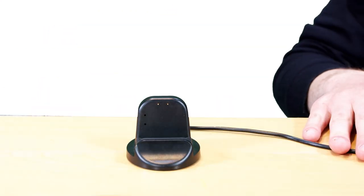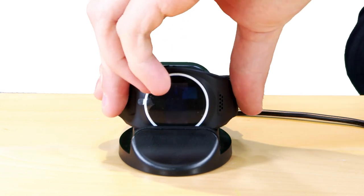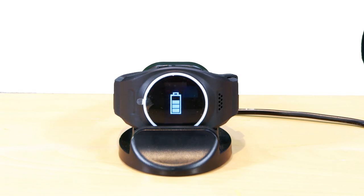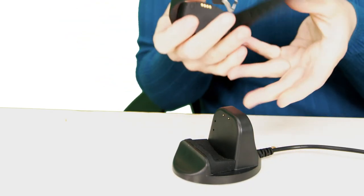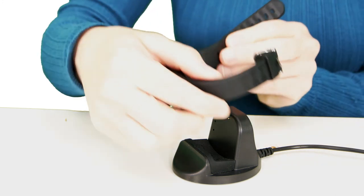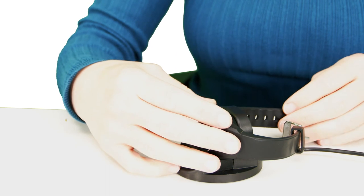There are two ways to charge the Oyster On Hand: either place your Oyster On Hand onto the docking station, or connect the magnetic cable to the back of the device. When putting the device on charge, you'll see some gold dots on the top of the watch — you should align these with the dots on the cradle. Aim to charge the watch on a daily basis to keep it powered up.